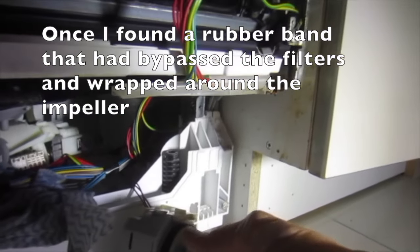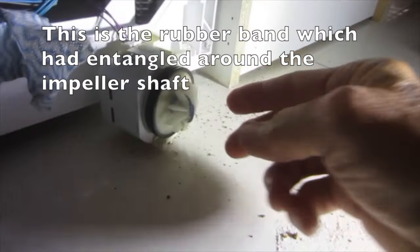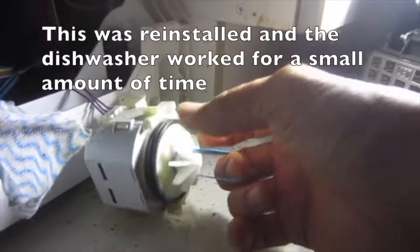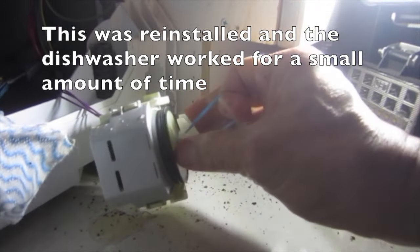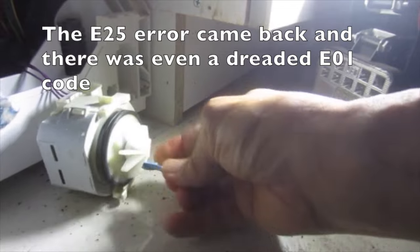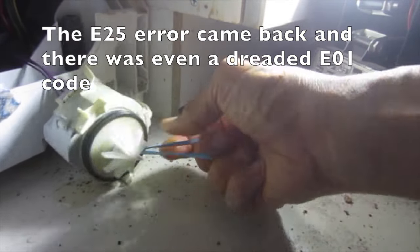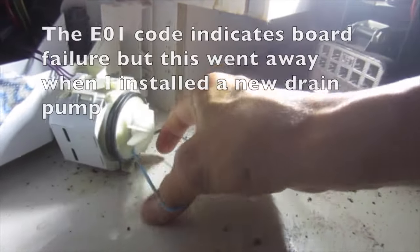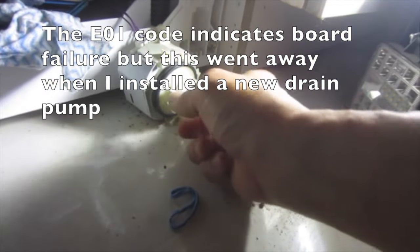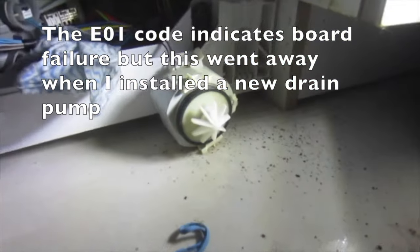Once I found a rubber band that had bypassed the filters and wrapped around the impeller shaft. The dishwasher was reinstalled and worked for a short time, but the E25 error came back along with an E01 code. The E01 code indicates board failure, but this went away when I installed a new drain pump.